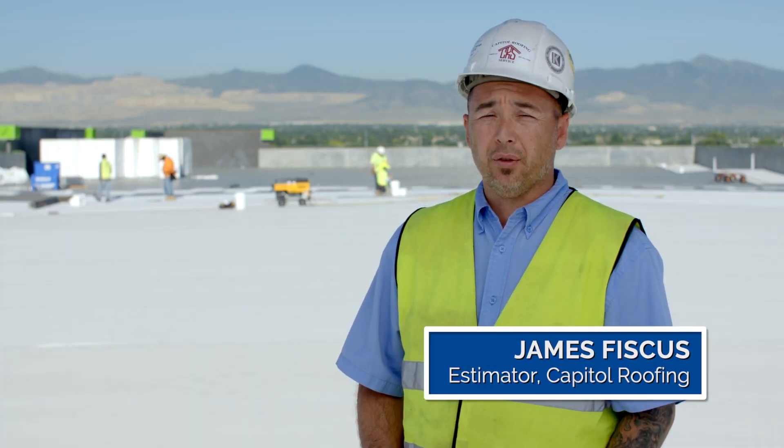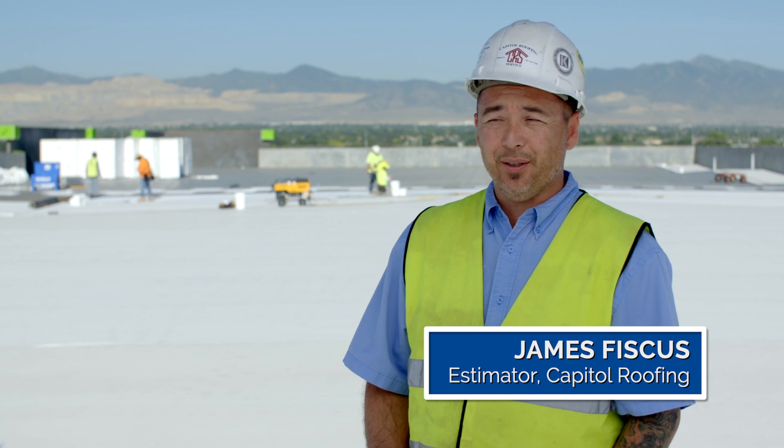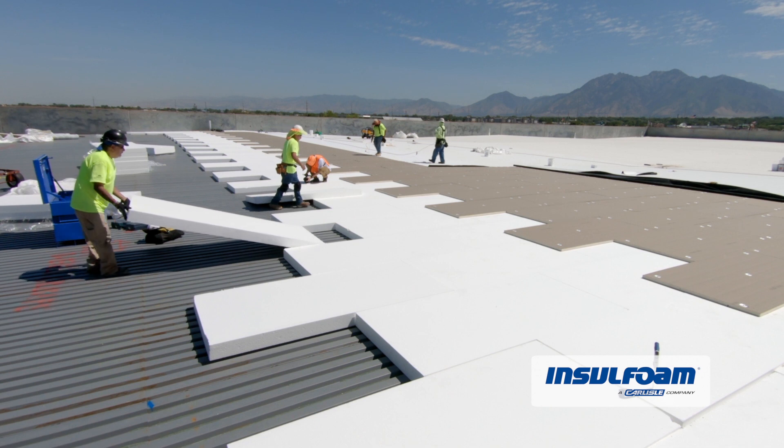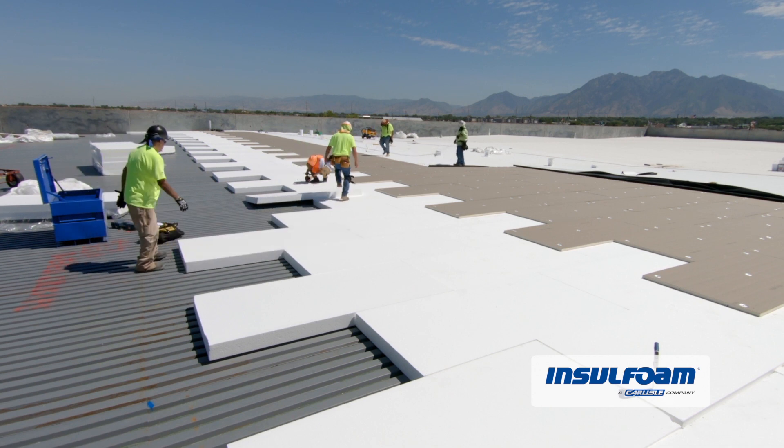The cost difference between the insulation is probably around $9 a square. Over 850 squares, it's quite the savings on one building. But you're also getting better insulation properties with EPS — so it's much more stable.